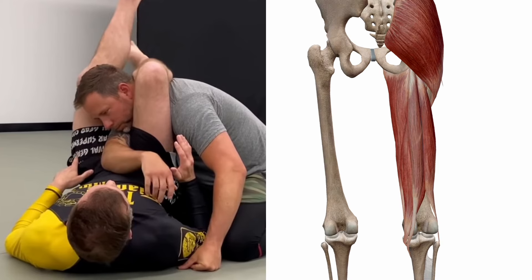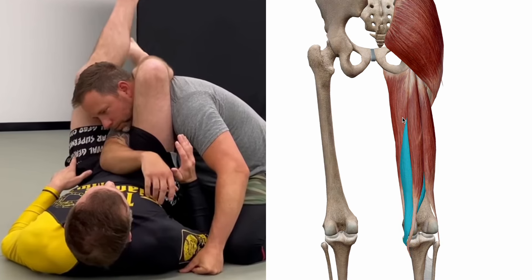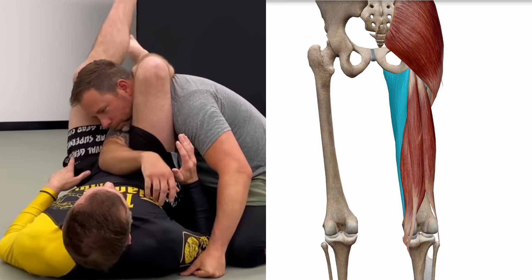Now that we know the vascular anatomy, let's talk about how we actually occlude the blood flow. The first seems pretty intuitive: we're taking the big hamstring or adductor tendons of our medial and posterior thighs and applying pressure to one side of the neck. But as we just learned, we have an entirely unfazed carotid artery on the other side of the neck.